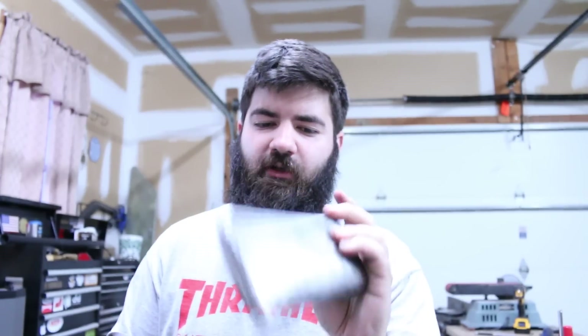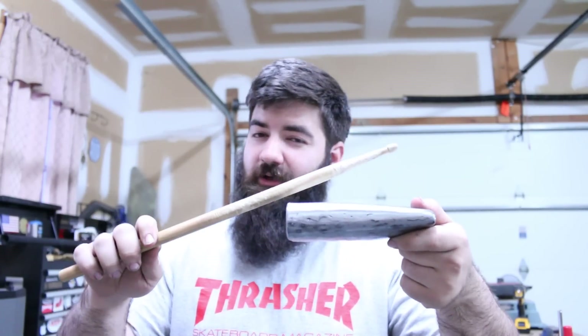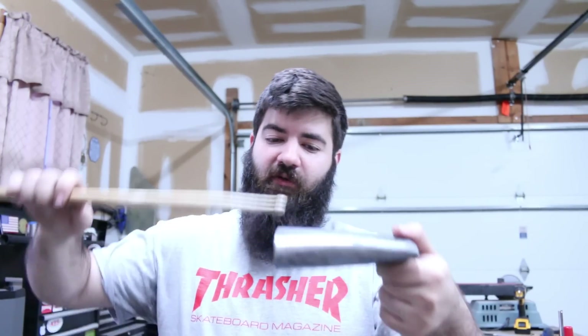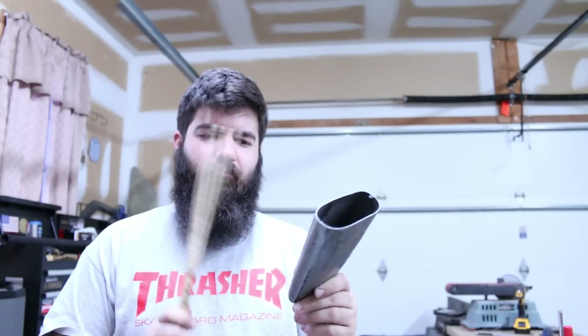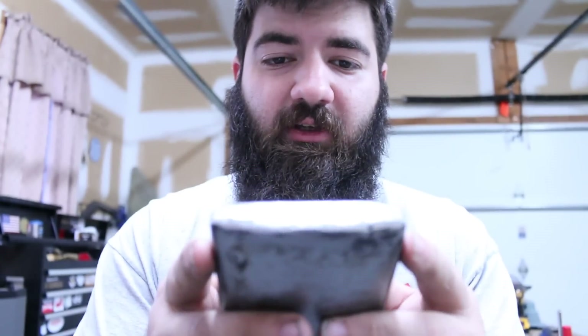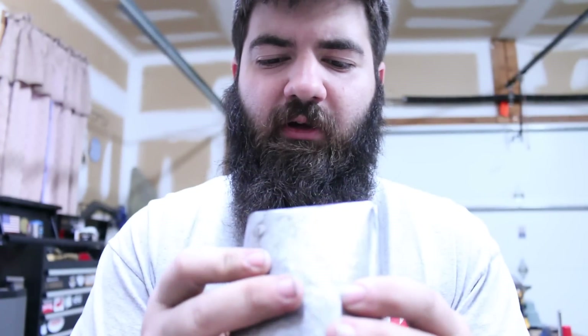So I ground down the welds and got the whole thing nice and smooth. Honestly this thing doesn't sound too good — if you hit it with the ridge of the stick it sounds pretty dead. But if you hit it with the tip of the stick it actually sounds kind of good. Now I just need to figure out how to mount it — this area isn't too big so I can't really make a regular mount like I've done in the past, but I'll try to think of something.